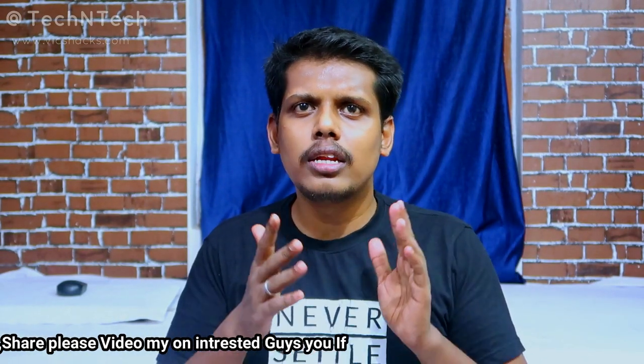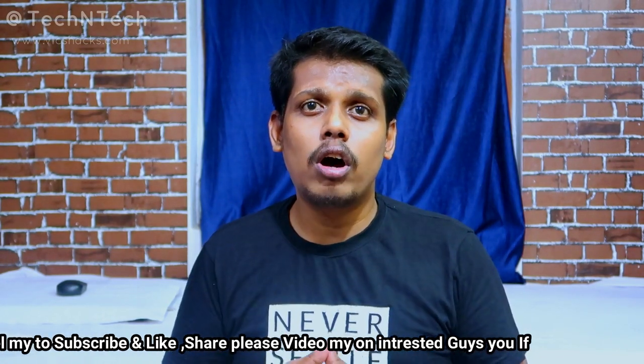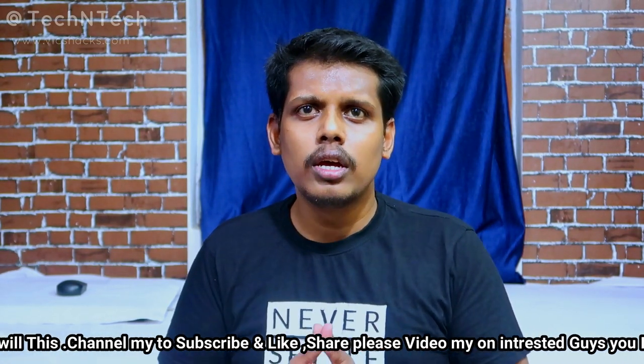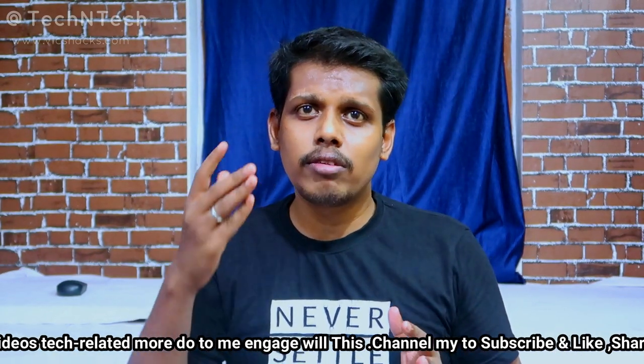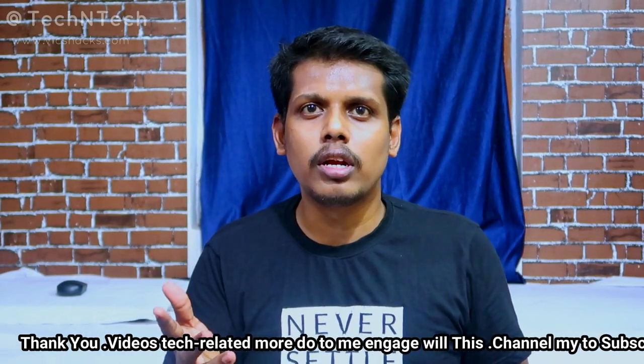These are all the specs and features of the upcoming OnePlus Nord smartphone, which is launching in India on the 21st of July. Let me know in the comments what you guys think about the OnePlus Nord and what price you are expecting.